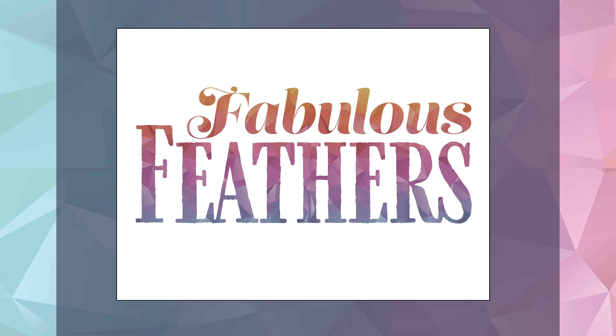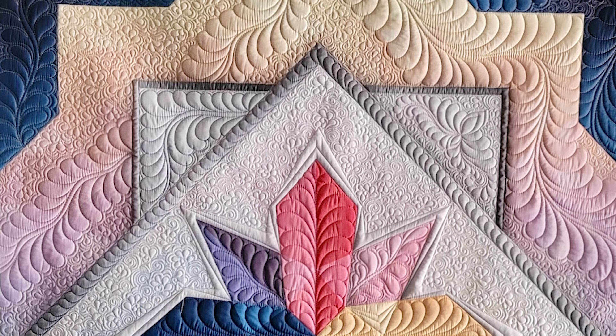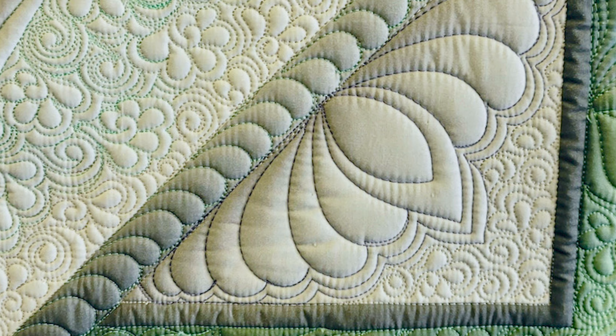Hello, I'm Angela Walters from Quilting Is My Therapy, and I would like to invite you to participate in my newest free motion challenge quilting along, Fabulous Feathers. In this six-part video series, I'm going to show you how to be successful with quilting feathers. We're going to learn how to quilt them in blocks, create a meander, quilt motifs, and how to quilt them in borders. The best part — the free motion challenge quilting along is totally free right here on my YouTube channel.